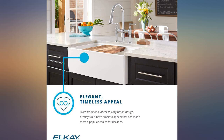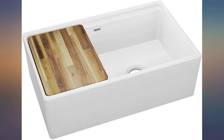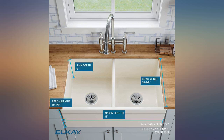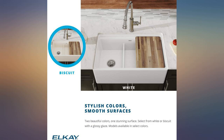This LK Fireclay 60-40 double bowl farmhouse sink was the perfect fit for our newly remodeled kitchen. This sink fits a 36-inch cabinet. The bowls are different in size, which is what I wanted and needed. It comes with two different ways that you can install it — each side has a slightly different style. I went with the design side and it looks fabulous in my kitchen. It made the whole look come together.